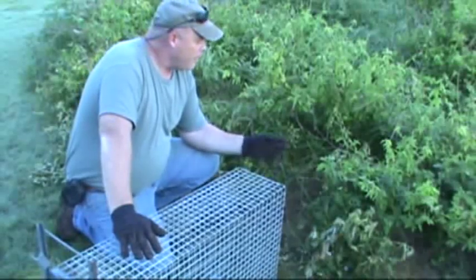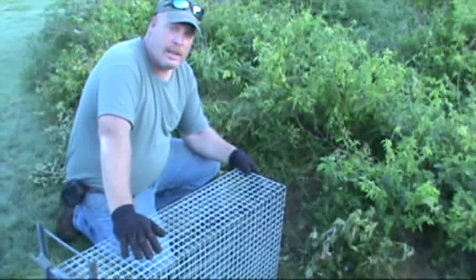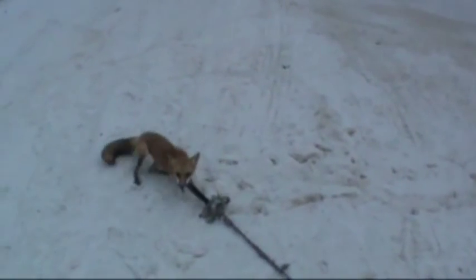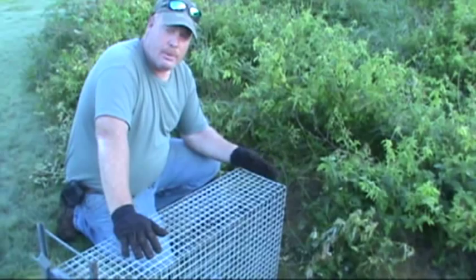We're on the other end of this golf course setting up for some red fox that are in the sand bunkers. We've got some cages put out in other places and I'm going to show you how we're going to set these up.